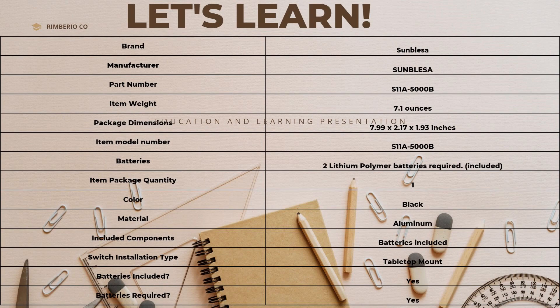Here's a little bit about the product. The brand is Samblisa. The item weight is 7 ounces. It takes two lithium batteries, which are included. Its color is black. The material is aluminum and it is IP5 rated, which is waterproof, and it is rechargeable.